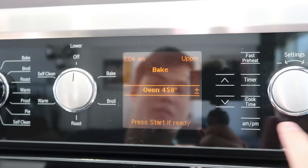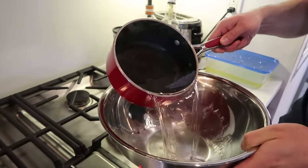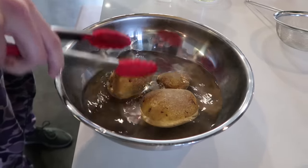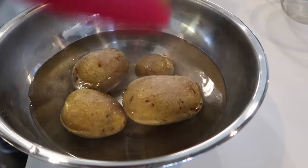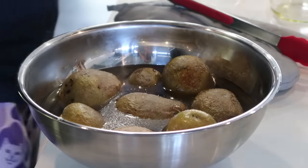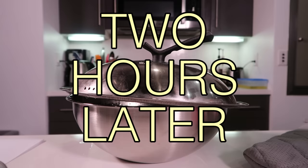The next step is to bake the potatoes. Once you've got the potatoes baked and the bath water heated, you start dunking them in to let them marinate — or bask, like sunbathing but in hot water. Regardless, we're going to let them sit in there for two hours and then we'll have our potato stock.